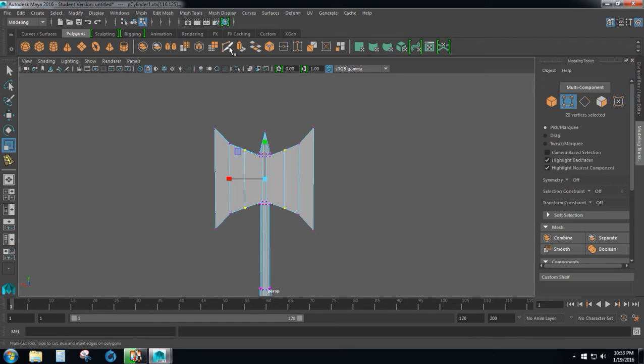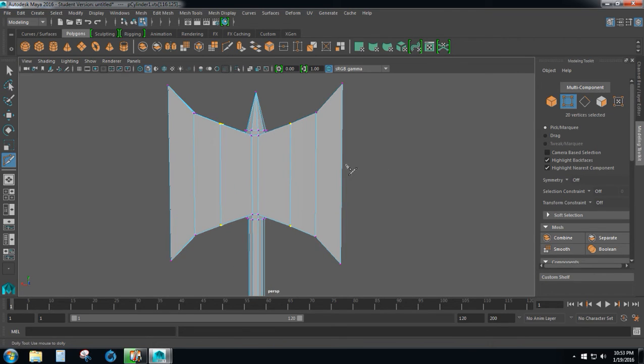Next I want to select the multi-cut tool, which is right here, so click on that. Hold down shift and approach the blade of the battle axe on this edge and click one time — when you hold down shift it's going to create a new vertex right in the middle of this edge. Then right click off of the battle axe, hold down shift, and add one more vertex towards the top. Right click off, hold down shift, and add a third vertex at the bottom. That gives us three new vertices along that edge so we can add some curvature to this blade. We'll do the same thing on the other side until you have three vertices on both sides.